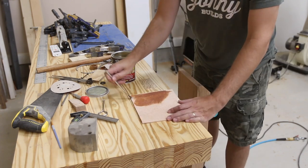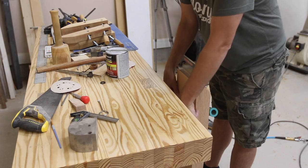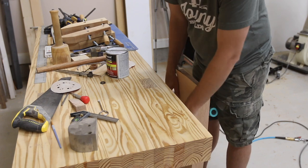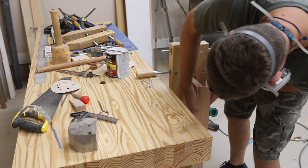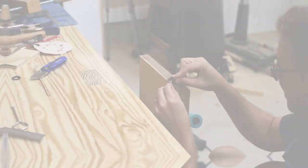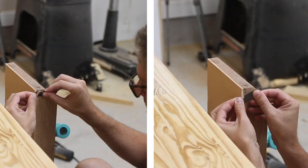I used contact cement to secure the leather to the leg vise. Be sure to wear a respirator when you're doing this because the contact cement is really stinky stuff and it's not good to breathe at all. All you do is apply a coat of it to both surfaces that you want to be stuck together. Let it dry for about 15 minutes and then press it together. After it adhered quite well, I used a razor to trim the leather flush with the sides of the leg vise.